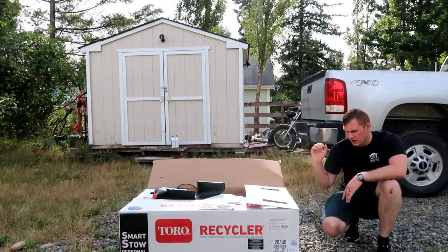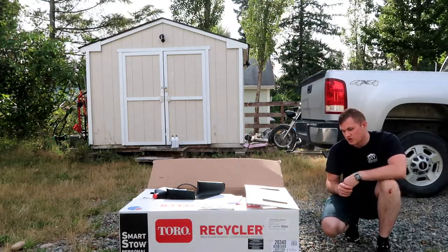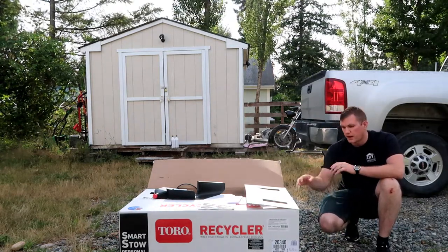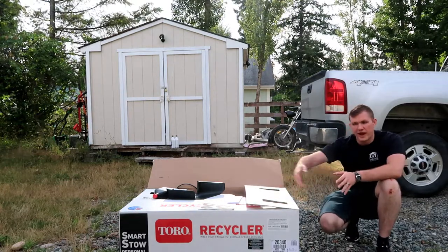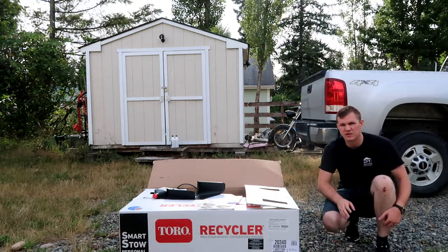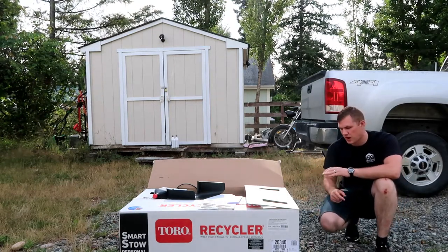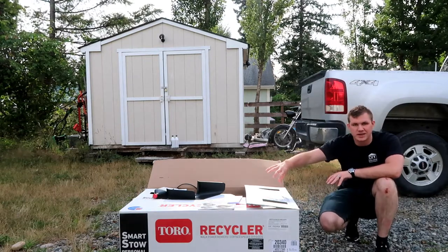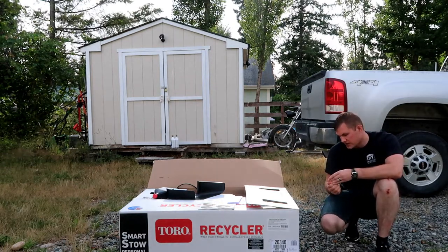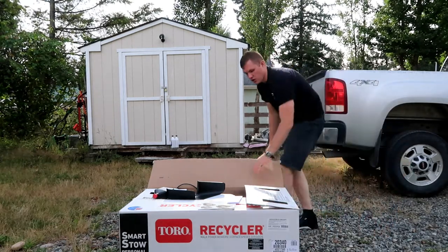The next thing I really like is the Smart Stow. It takes up to 70% less storage space than a 22-inch Toro mower. You can fold the handle down and store it vertically, right up against the wall. That's something I've always hated about lawnmowers, so that was really key. This engine is designed to work that way — you can just tip it up and store it long term. It also has a recycler cutting system that suspends and recuts clippings into fine mulch.